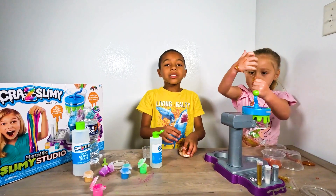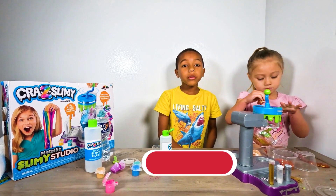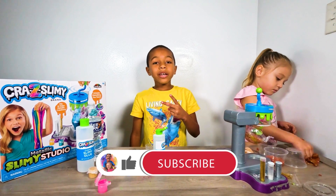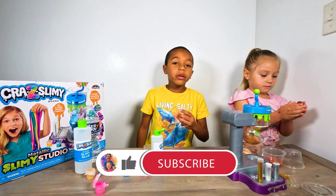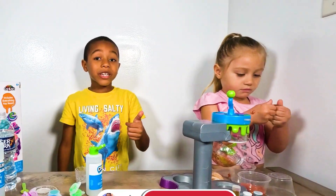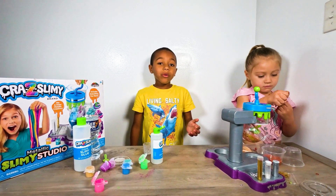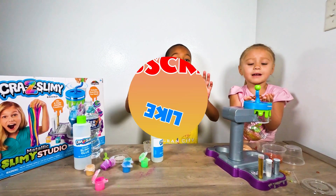Alright guys, we hope you enjoyed this video. Like, subscribe, and share. Click the notification bell to get all the new videos we put out. See ya. Bye. Bye.